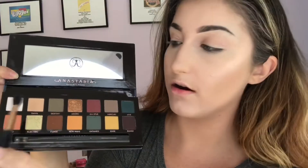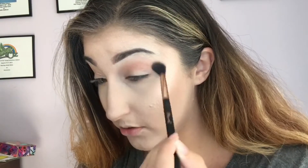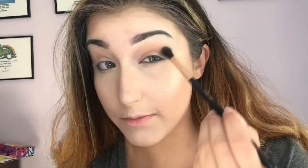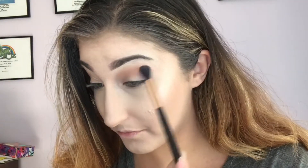Let's go in with Dawn - a nice transition shade here - and then just very lightly... Do you see the fallout? That is redonkulous. Holy moly. Packing that on my crease and it is insanely pigmented. There is more fallout than I anticipated but that's okay. We don't need a lot of product at all because it is so pigmented. I think it looks gorgeous.